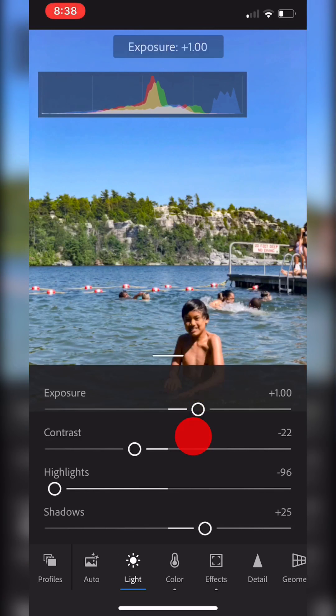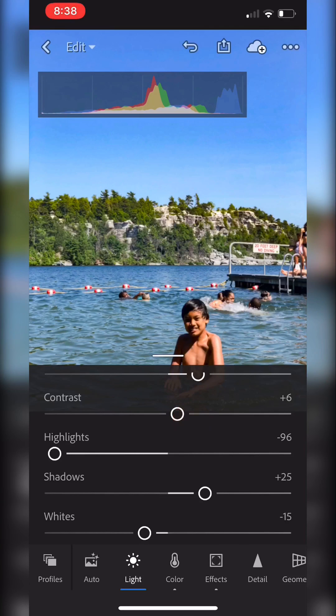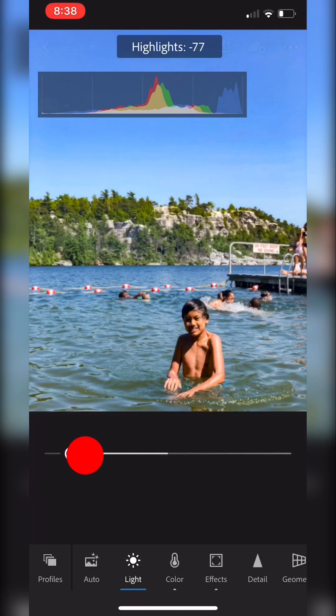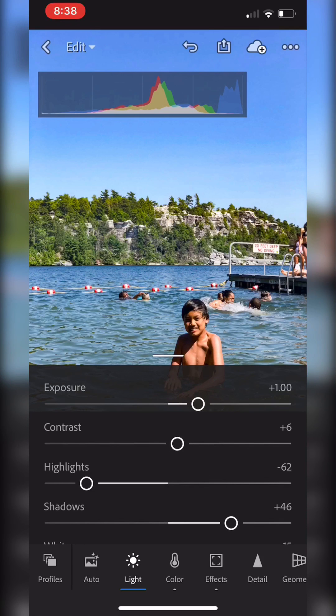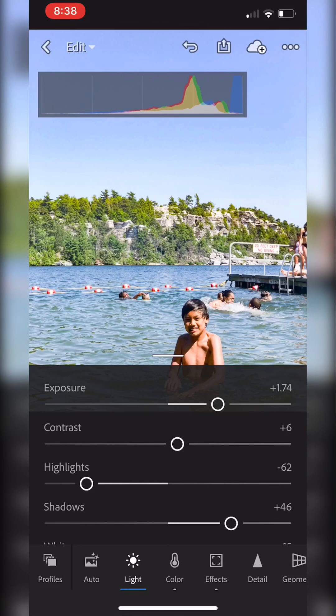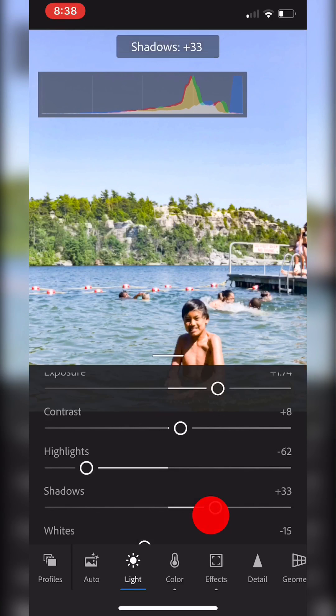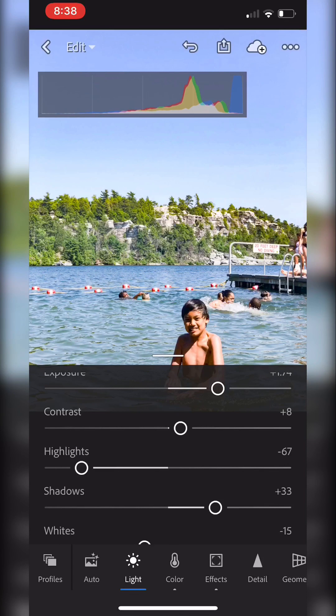I'll go ahead and lower the exposure a tiny bit, bump up the contrast, pull up the shadows a little bit — and actually bring back some of the highlights too. On second thought, let me go ahead and pull up some of the exposure here.